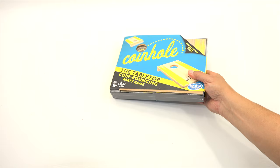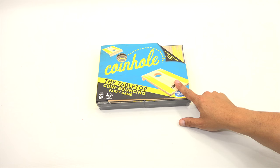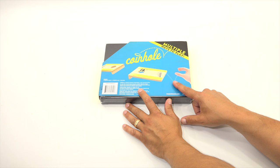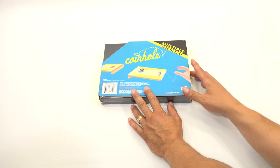This one looks very cool and it's heavy too. This is called Coin Hole — it's like that outdoor game, like corn hole, except you're using coins. You bounce the coin into the little hole. Two plus players, ages eight and up. There are multiple ways to play. That one looks fun.